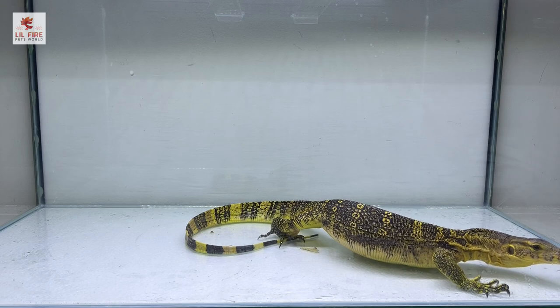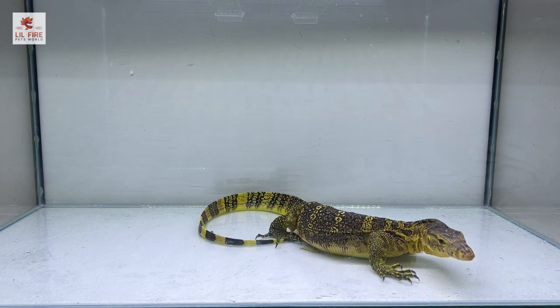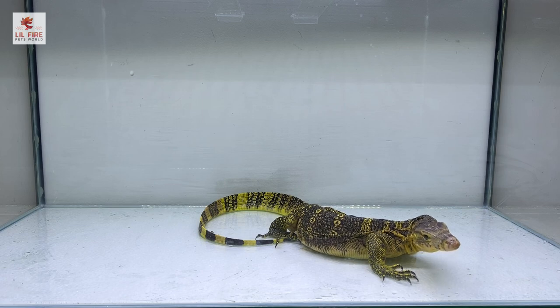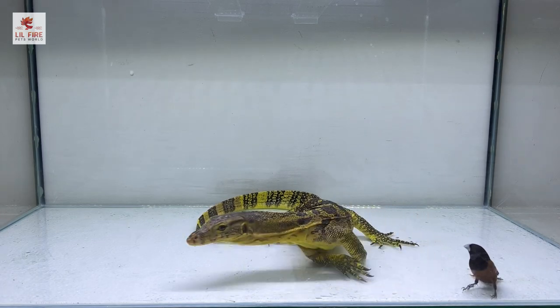He can already taste the birds, so let's release the birds now. These birds are making him excited.